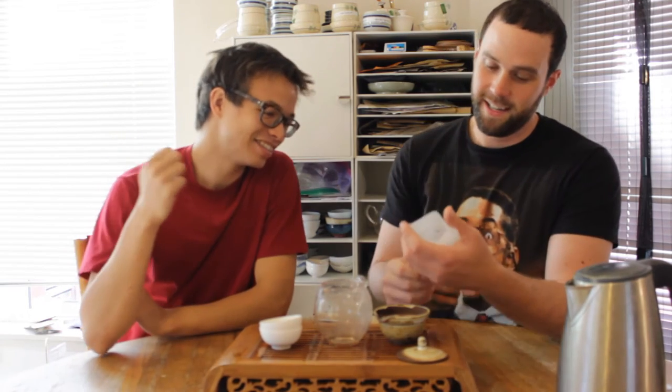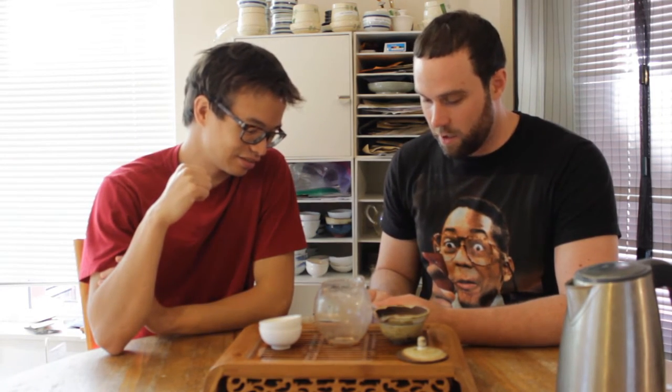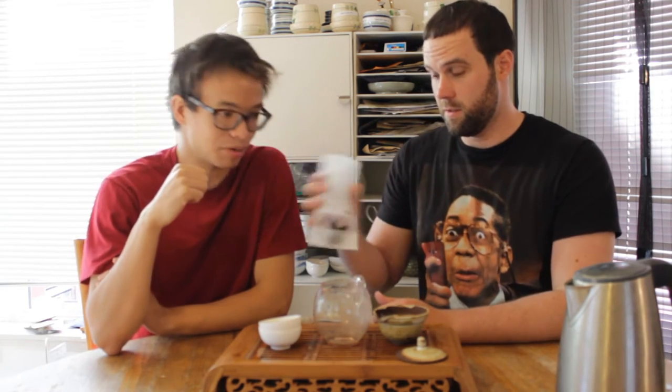Except for our most dedicated fans, donate to our Patreon that doesn't exist. So, we have the 2015 Daenong Wild Ripe. This is a private production of Ripe Puer.